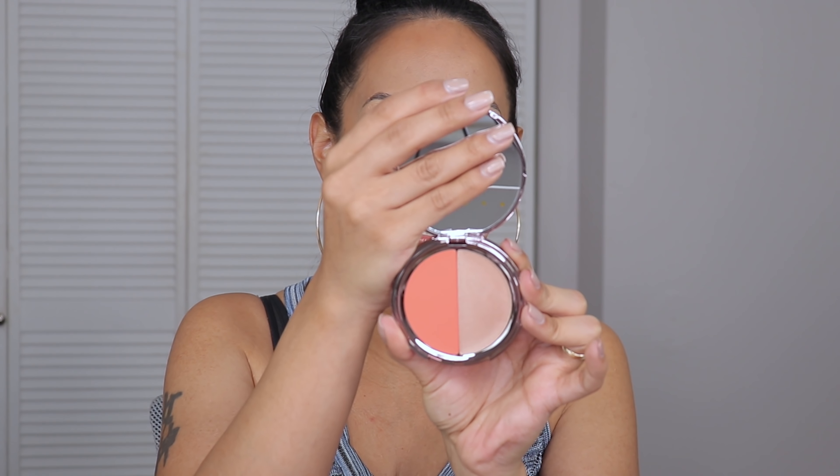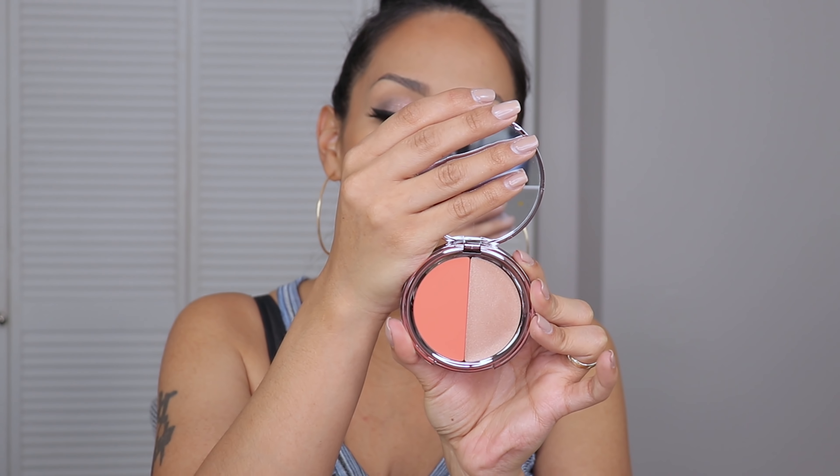Now let's move on to another Girlactik product. This is the Cheeky Tint and Glow in La Vie — it's so different from the other one I own. I love this color — it's like a perfect orange coral. It's more of a cream-to-powder formula and it smells good too. I'm using a dual fiber brush for this — it's like the perfect spring orange coral.